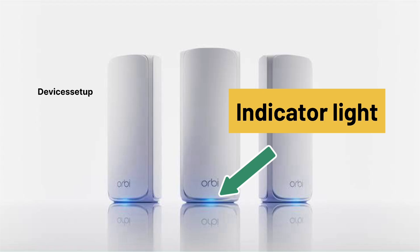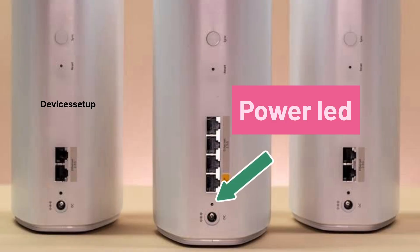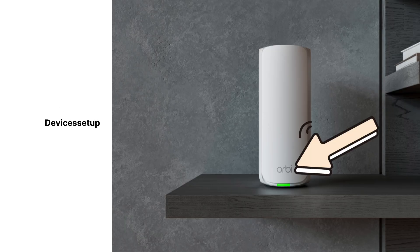These models have an indicator LED on the front and a power LED on the back. We will start with the indicator LED first.